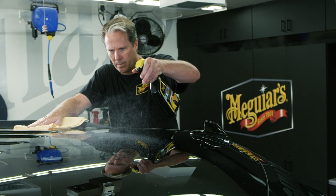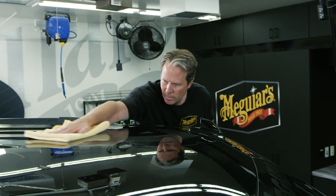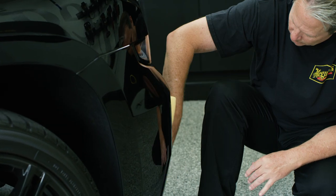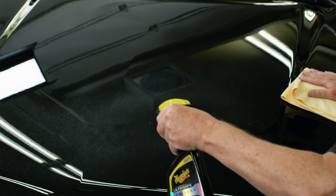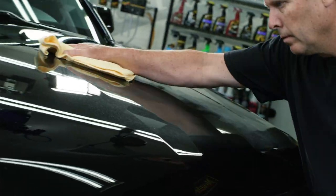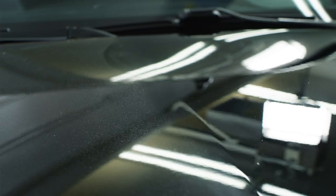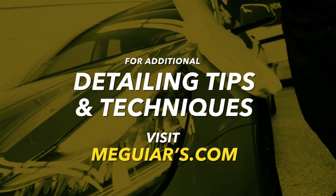You can use Quick Detailers and Quick Waxes as frequently as you like without causing harm. However, we usually recommend using a Quick Detailer every few days and a Quick Wax every few weeks, maybe after you detail or wash your car. Regular use of these maintenance products will decrease how often you have to wash, remove defects, and wax. They will also increase gloss and protection, ultimately making your paint look better. Now that you're familiar with the differences between Meguiar's Quick Detailers and Quick Waxes and how often to use them, you can select the right product as needed and get the results you want quickly. For additional tips and techniques, visit Meguiar's.com.